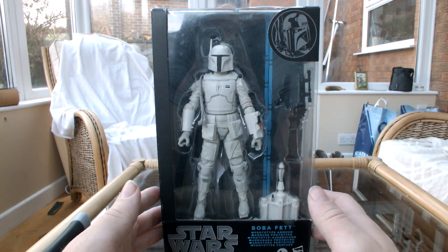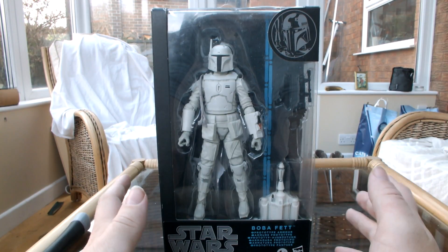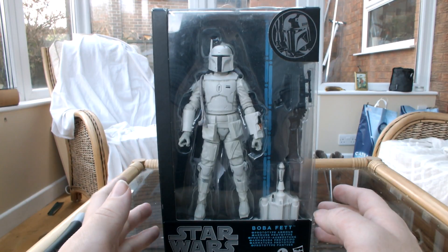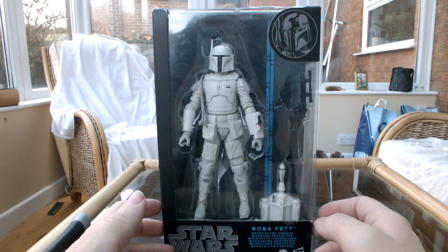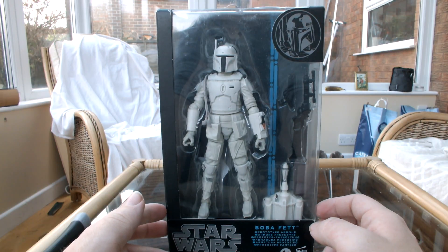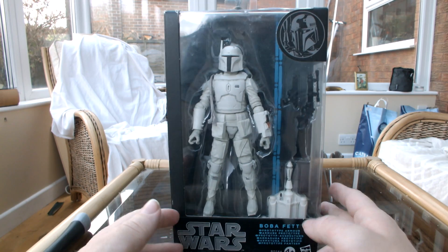I'm really excited to crack into this one because I saw this a long time ago and I really wanted it. It was a Walmart exclusive in the US and it's quite difficult to get hold of in the UK. I saw this for £18. Had to grab it, so I did.